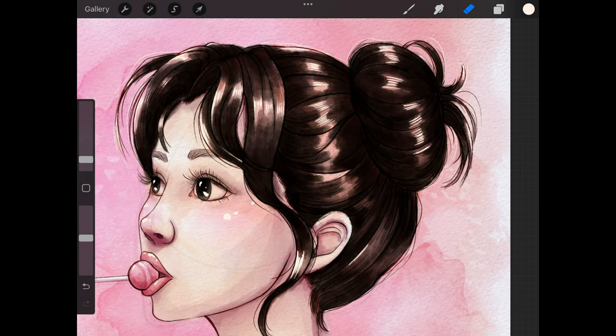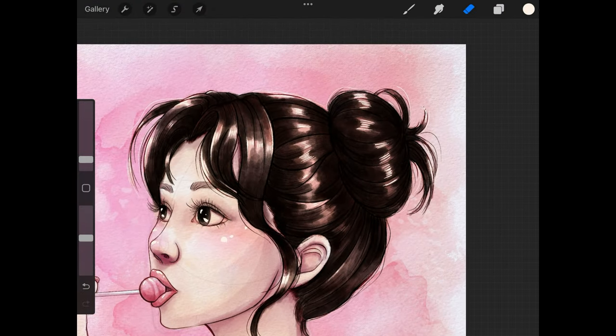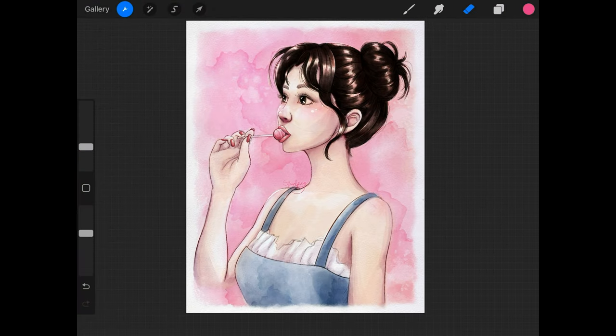At this point my screen recording did cut out on me — I think I ran out of memory. But the only thing you missed was me signing the piece. You can see my name right there on her shoulder. That was literally the only thing that was missed.